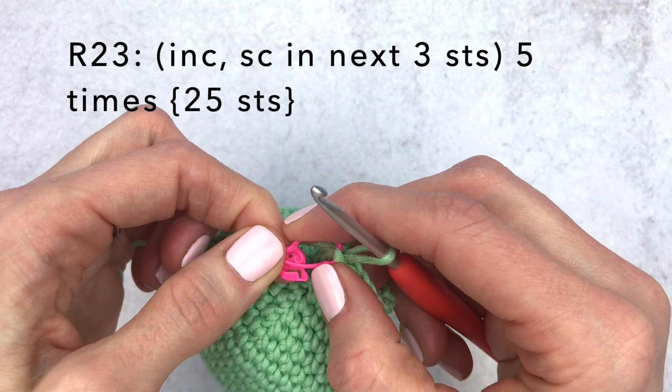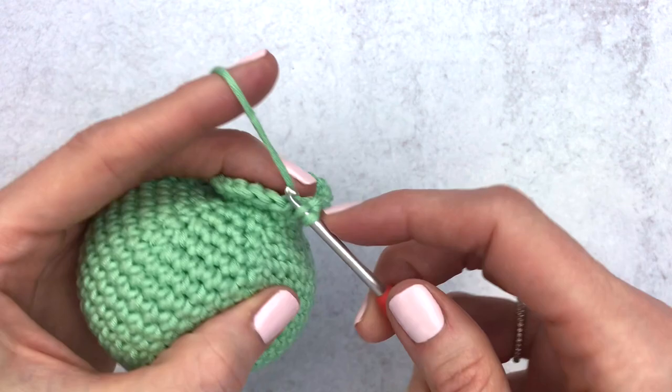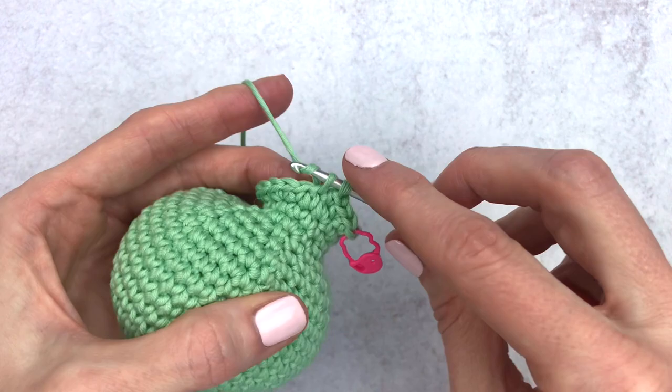Moving on to round 23: increase in the first stitch, single crochet in the next three stitches, doing this five times around. So first increase, then single crochet in the next three — I'm going to let you do one increase, single crochet in the next three, all the way around.